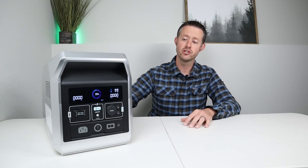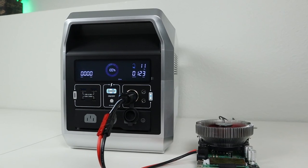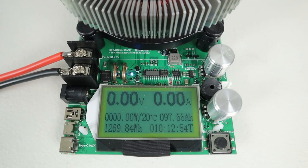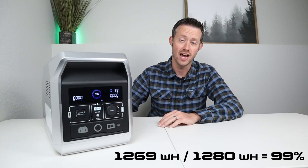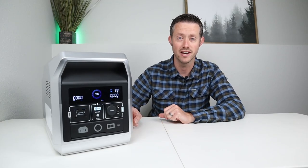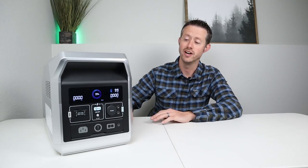The next test is an actual discharge test to see how much capacity we can get through the DC output. This is advertised to have 1280 watt hours of capacity, so I charged up to 100% and discharged it at 10 amps. By the time that test finished I was able to pull 1269 watt hours — 99% of the advertised capacity. That is the best test I've ever gotten on a DC output of a power station, so VigorPool has beat all the competition for DC output capacity. There are no auto shutoff settings and we got almost full rated power.